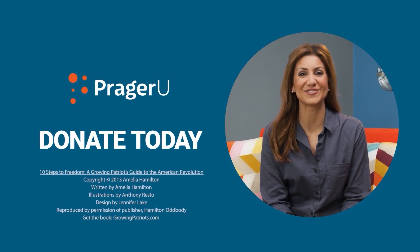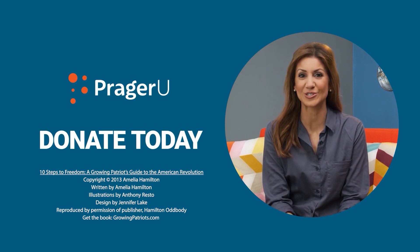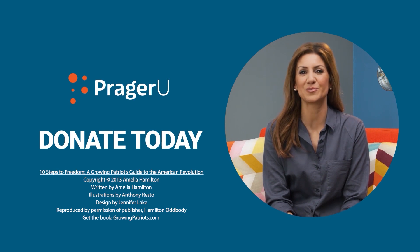Thank you for watching Otto's Tales. Check out some of our other stories, too. Keep reading, keep watching, and keep learning. We're so glad you joined us for today's reading. Storytime is made possible through the generous support of donors like you. You can help keep the stories coming by going to prageru.com/donate today.